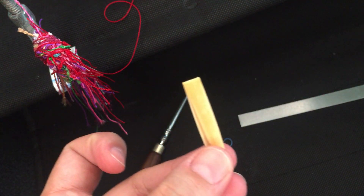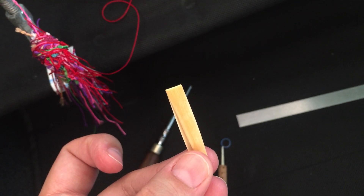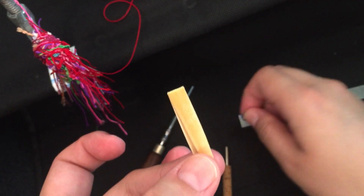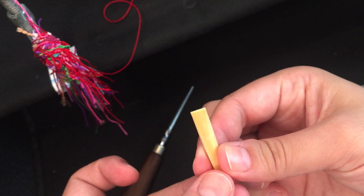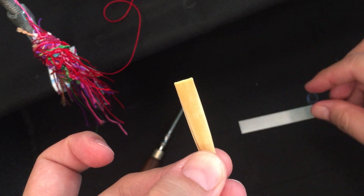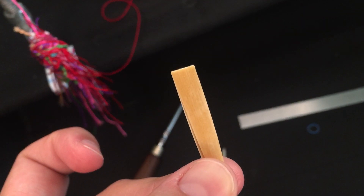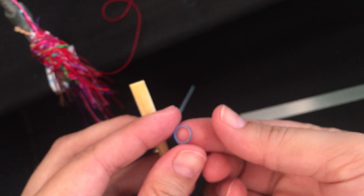Here you can see how I've displaced the cane, meaning the bottom blade is slightly to the left and the top is to the right. This is very drastic so I'm actually going to knock it back — more like that. Now I place my little rubber band.